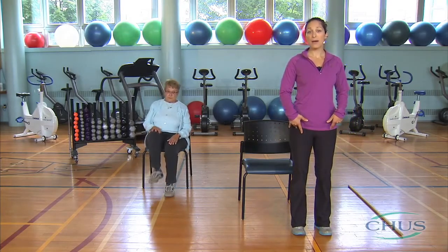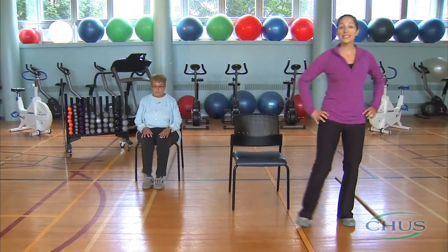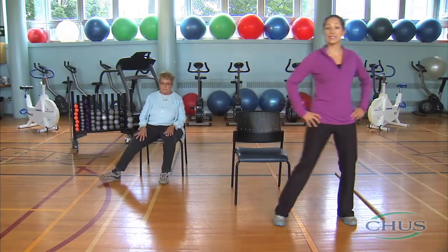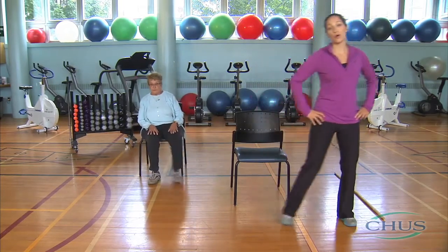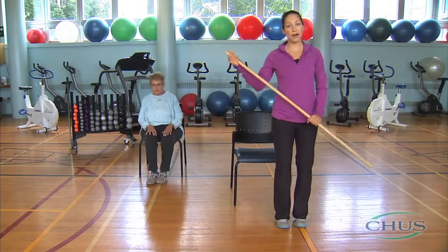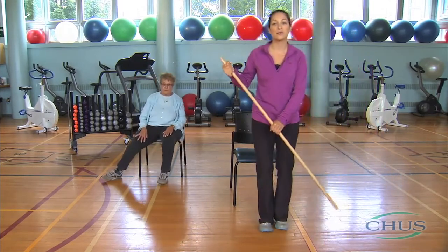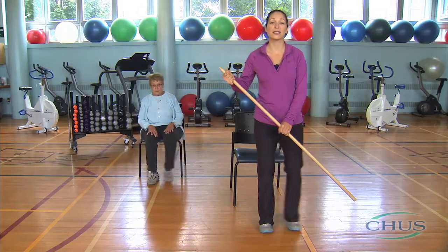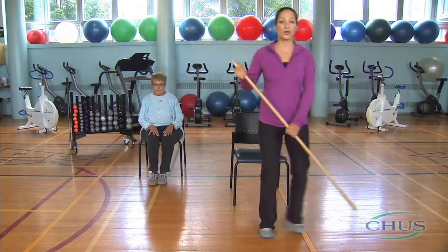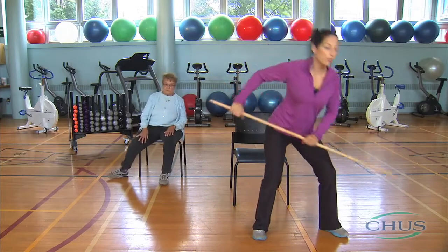We will now switch from the soldier's march to side steps. Side steps activate muscles of the hips. They also mimic the movements we do when we sweep the floor or when we shovel snow in the winter. Remember that when you use a cane, you have to work your leg muscles harder as they are stronger and have more endurance. Everyday exercises will become easier. When shoveling, remember that your legs should take the load and your back should remain straight without arching.